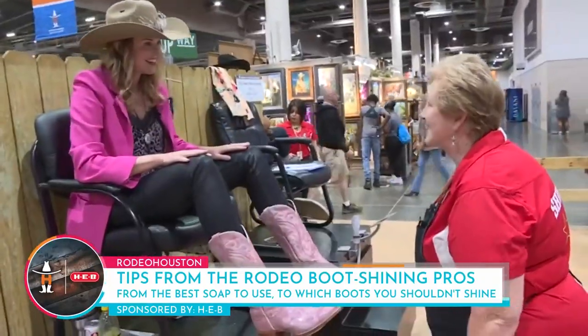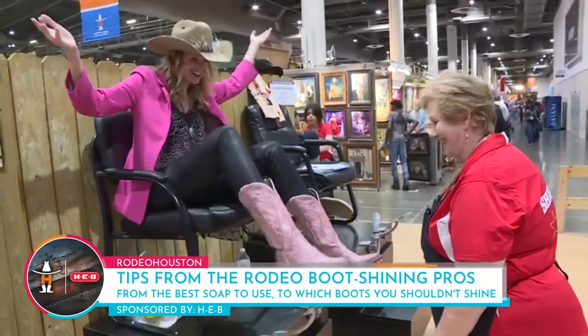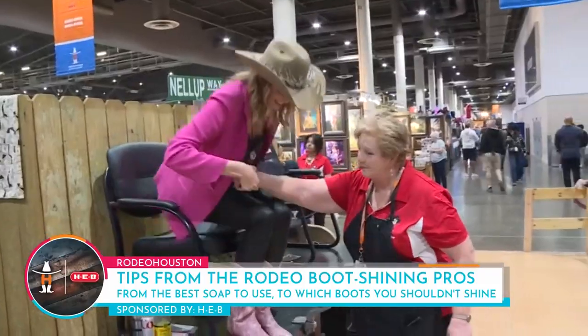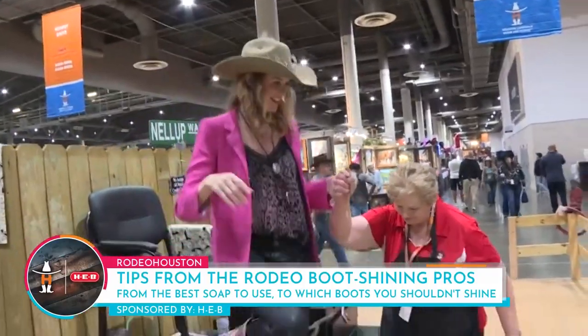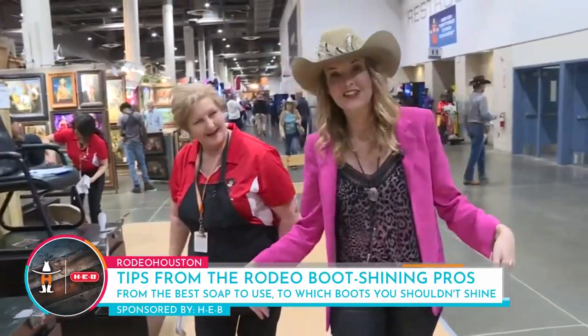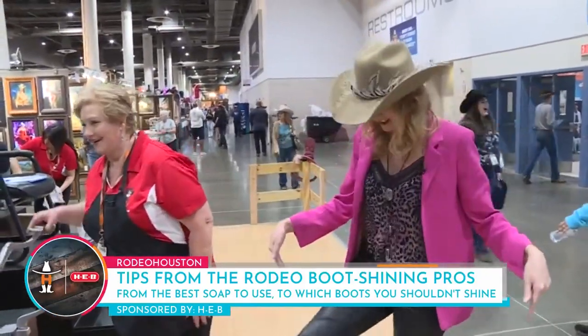Double tap, I'm done. Oh my gosh, and I'm ready to tip-tap-toe out of here! Oh my goodness, I have my arm getting down. Christine, thank you so much. Thank you! Hey, this is how you do rodeo right!